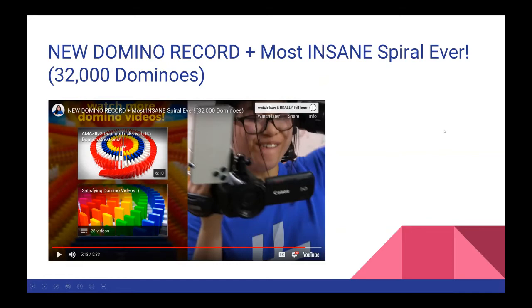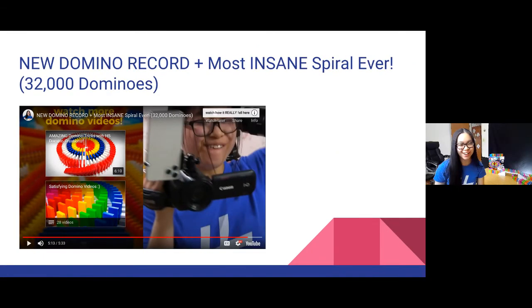That is my personal record. Satisfying, right? For some reason, hearing the dominoes fall and just seeing it all cascade is just so satisfying. Yeah, that was my biggest project ever.